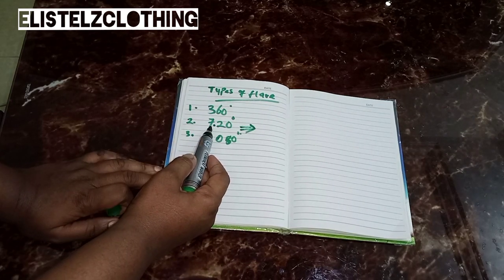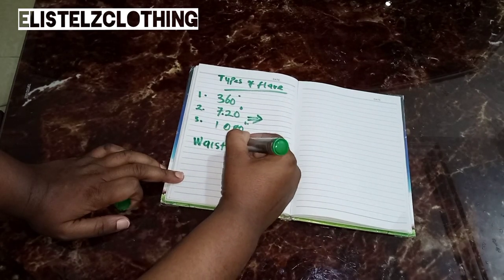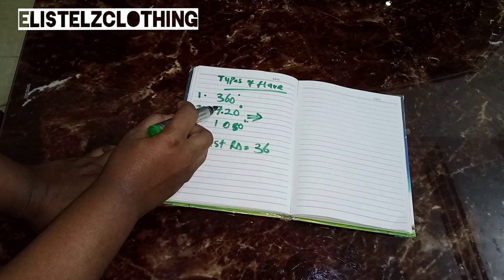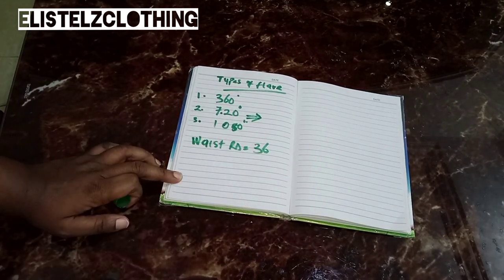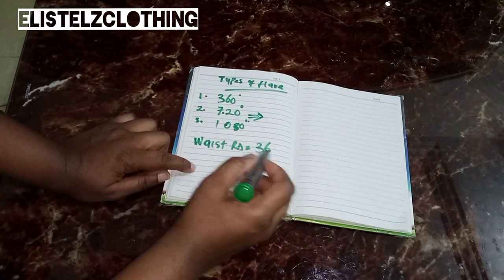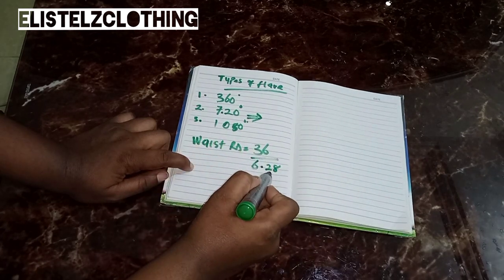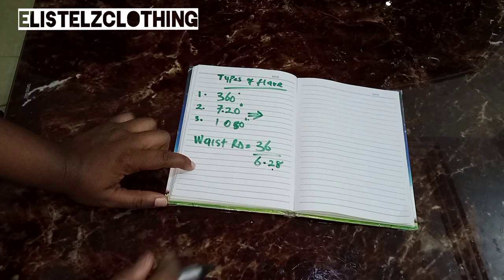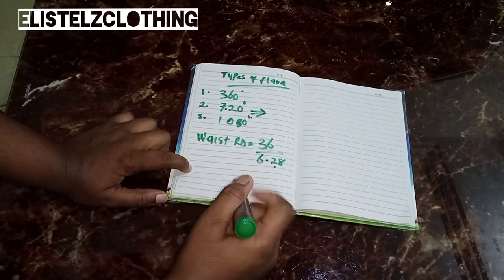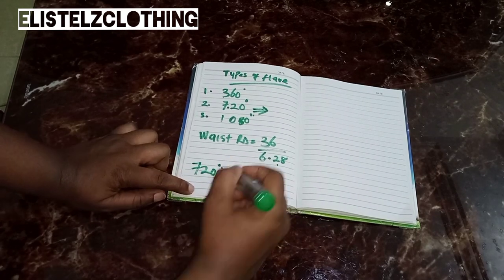A 720-degree flare is simply a 360-degree flare multiplied by 2. If you're working with a 360-degree flare, you divide your waist round by 6.28 — that is the mathematical formula for a 360-degree flare. My waist round is 36. Whatever answer that gives you is your radius for a 360-degree flare. But in this case we are working with a 720-degree flare.